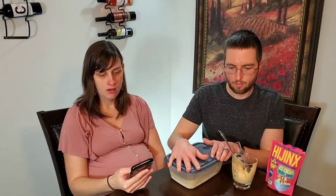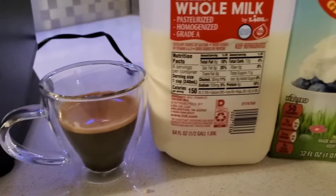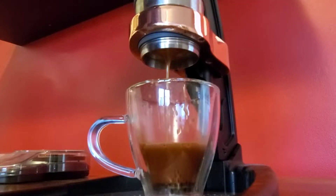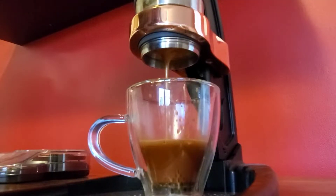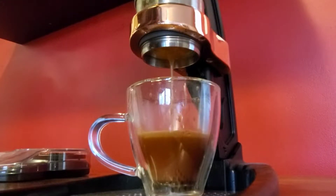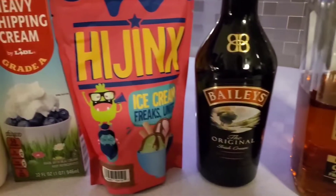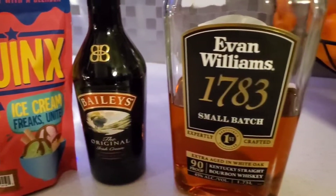It makes a pint from just a pack of the Hijinx mix. I'd recommend using fresh espresso — the recipe calls for a cup of coffee or coffee concentrate, but fresh espresso is really going to give it that nice coffee taste. It also calls for Bailey's and whiskey — we used Evan Williams whiskey and of course Bailey's. And then there's an optional coffee grounds you can put into it as well.